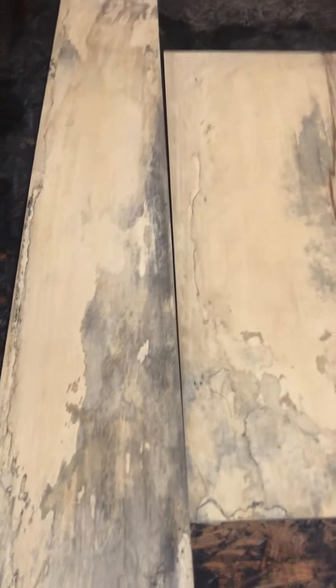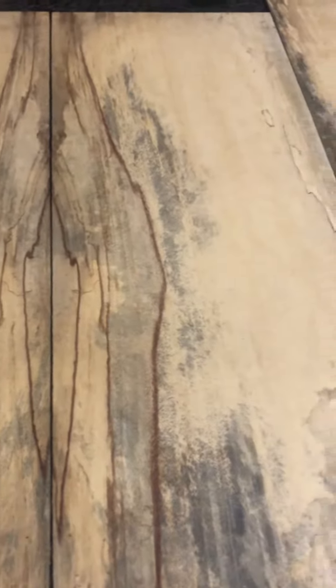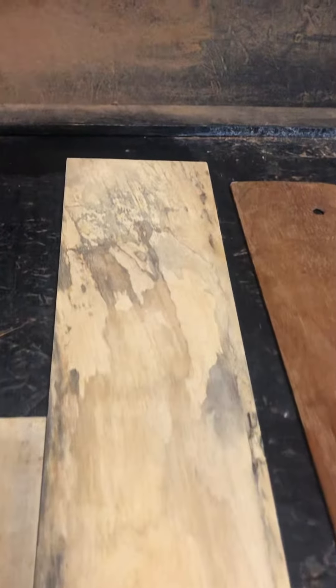How's everyone doing today? Got kind of more of a rare wood here — it's spalted tamarind. I think it does grow in Florida, but it doesn't look like this. I got it from the guy who gets stuff from India. Heavy spalting. Air-dried. Let's see what it looks like.